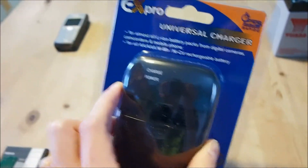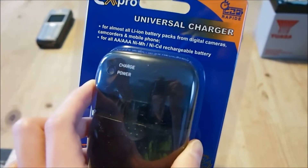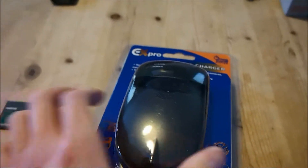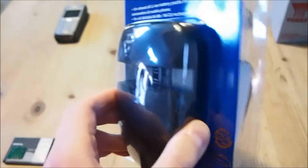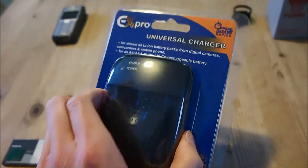I will experiment with that. So if you're interested in using this to charge NiMH cells, leave me a question in the comments below and I will let you know my findings. But for today, we're just going to focus on lithium battery charging.